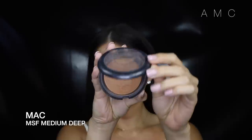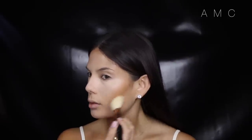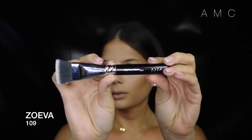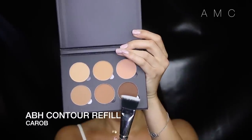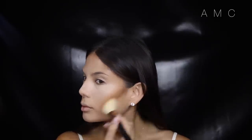I use a bronzer to start setting the contoured areas, and the reason I do this is so it can act as a transition shade so we don't go straight in with a dark shade to contour. I use the Face Paint brush in Vegan 109 and take the darker shade, focusing it right on the bottom edge of where we applied the bronzer and blending it up — this creates an ombre effect.